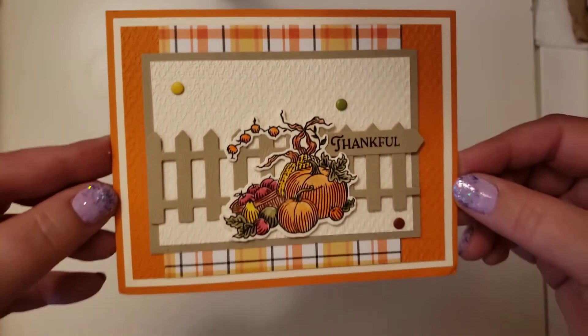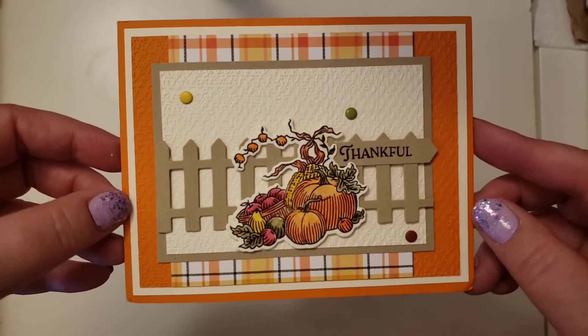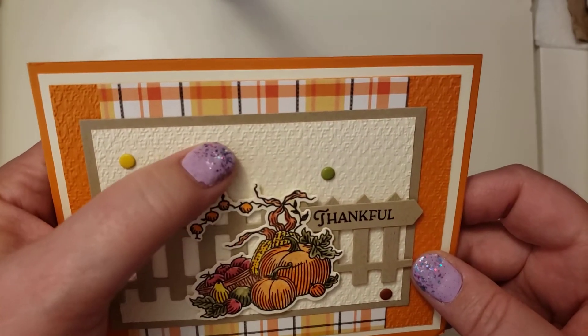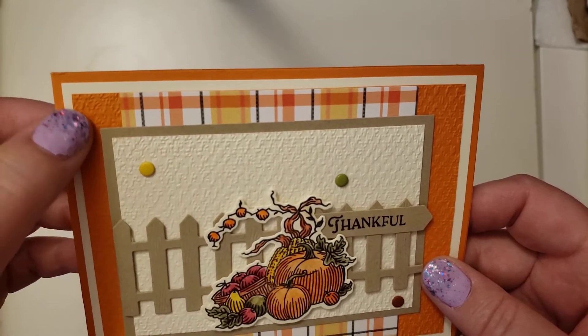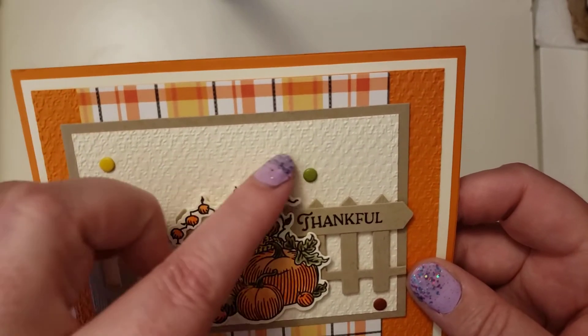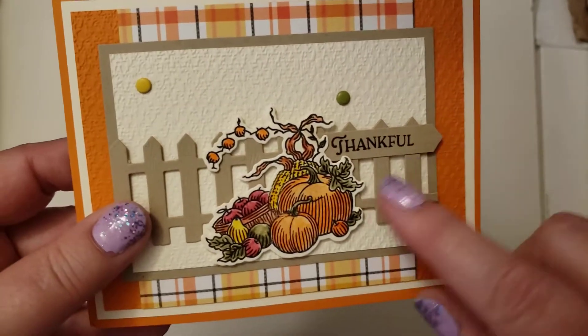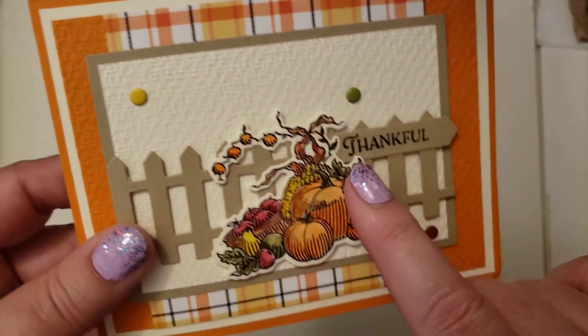Buster says hi. The first thing is I got this really fun card from my friend Tammy, who's Tammy's Creative Cards and Crafts. She's in Nova Scotia. Isn't this a beautiful card? I love all the texture. This has to be an embossing folder that she has in the background, and I have not seen this one. And it is beautiful. And I love the fence and the coloring that she did on here is really fun.